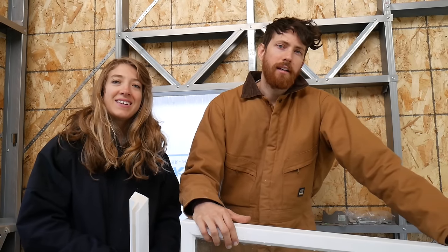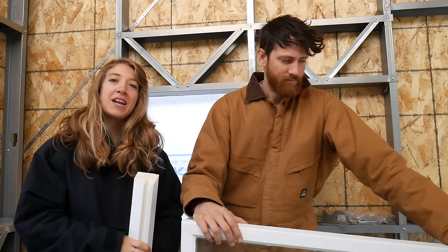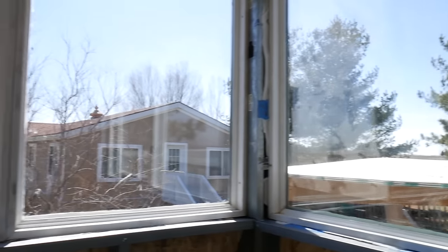Hey guys, it's Lindy and Mike here, and we are TIY, the Tiny It Yourself channel. Today we're going to show you how we fabricated our own windows for our panoramic loft.